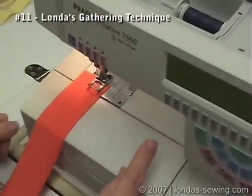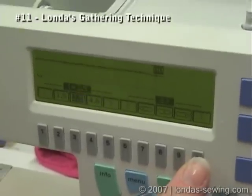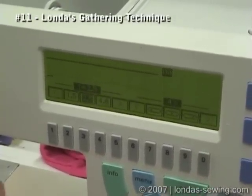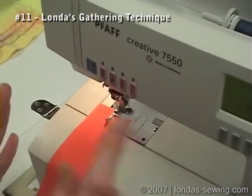I make use of the fact that I have needle position on my sewing machine. On this machine I'm going to move the needle a couple of notches to the right. Then at regular stitch length I'm going to go forward and backward a little bit to secure those stitches.